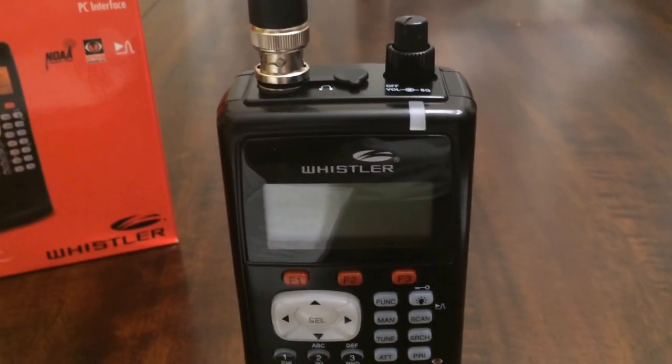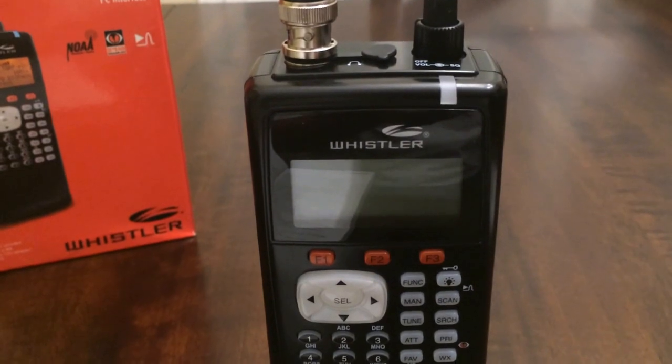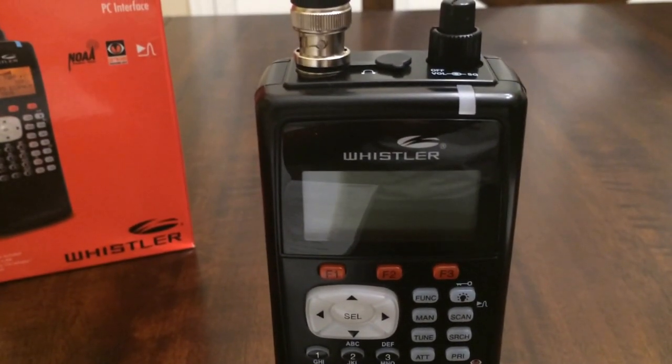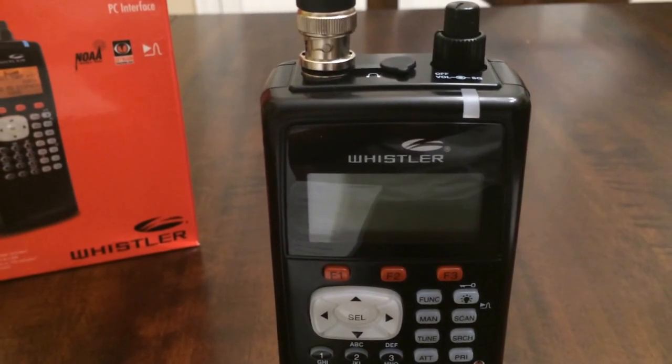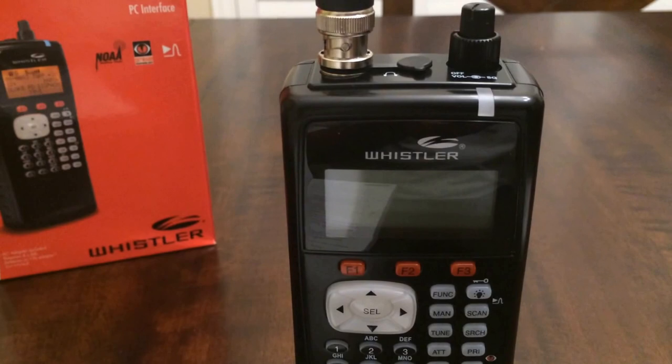Hello YouTube, K4DPS back again. We're going to discuss the different battery options that we have with the Whistler WS1040 handheld digital radio scanner.